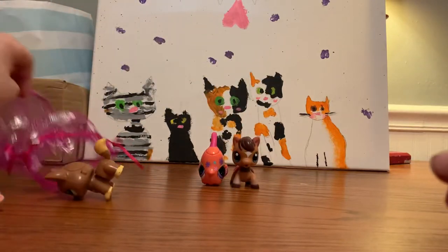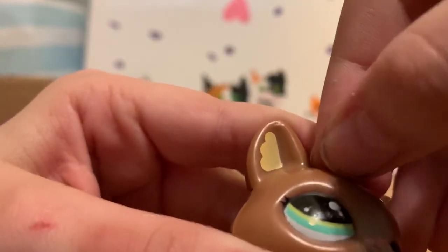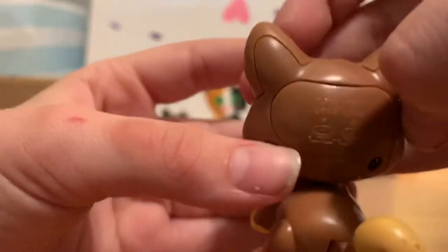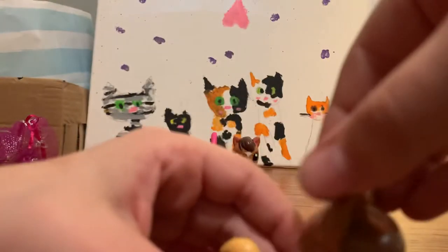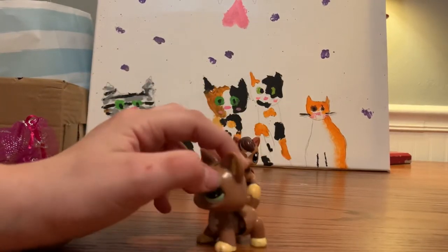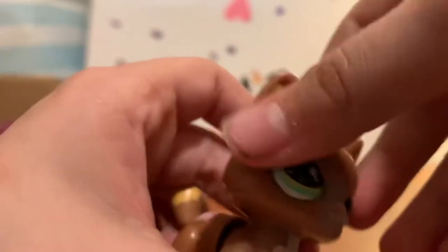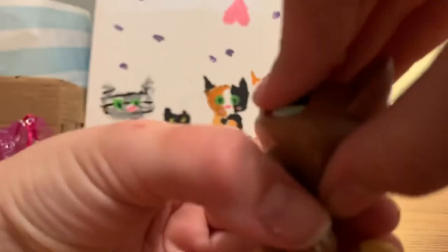Okay, next pet is this cat. It's a cat — love it! The body is moving, kind of, just there it is. It's got some things on it, it smells, but it's so cute though. There's a button but it's not really doing anything.